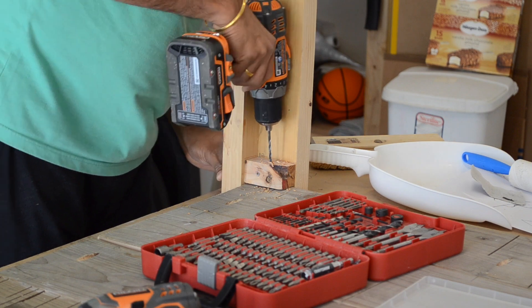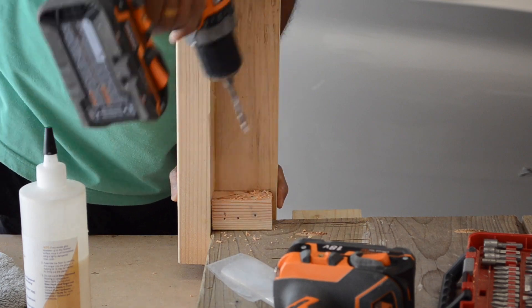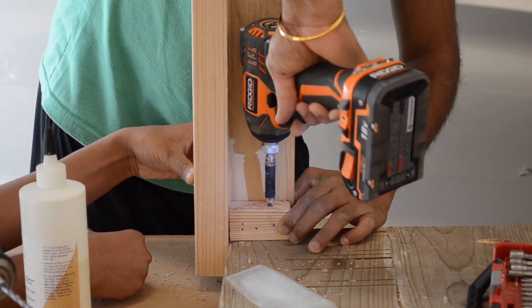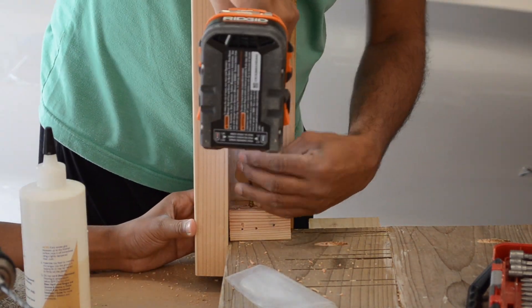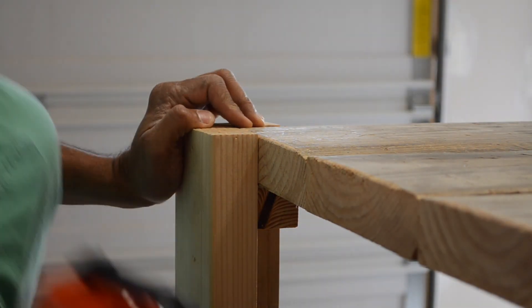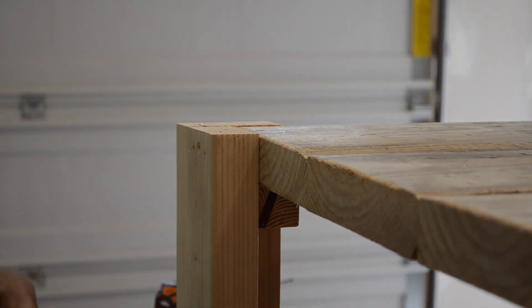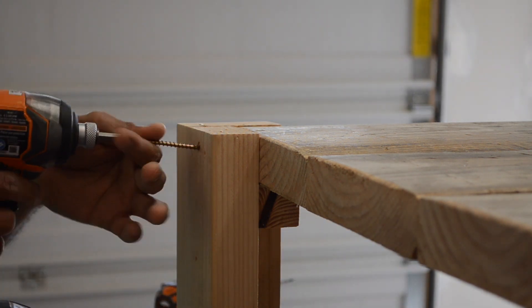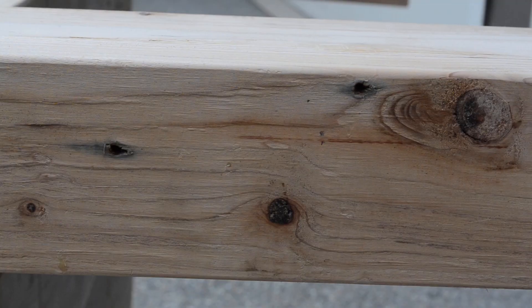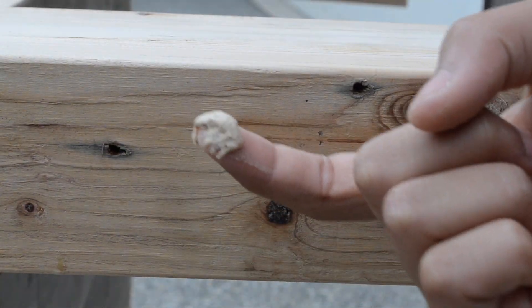After that, we can assemble the table and screw everything together from the bottom. We also added more screws from the sides to make an even more secure joint. Additionally, I filled a lot of the knots and defects in the legs with wood filler and sanded it down after it dried.